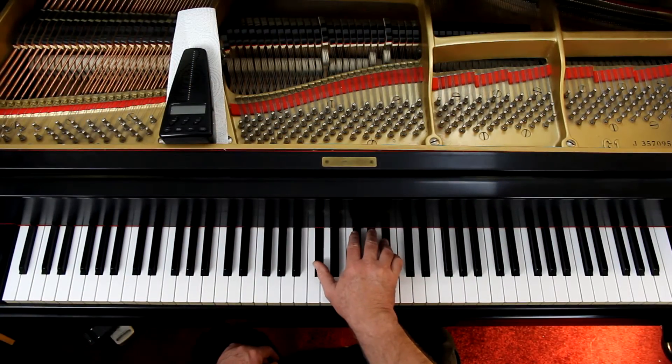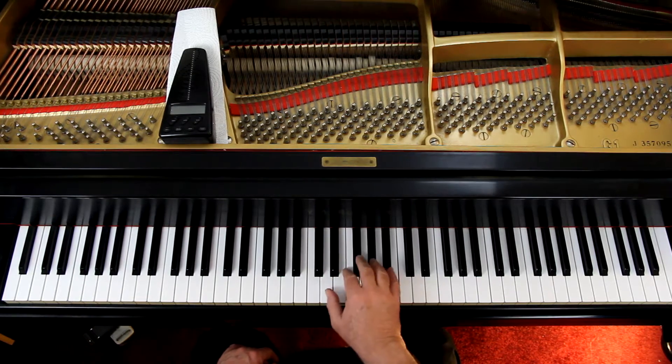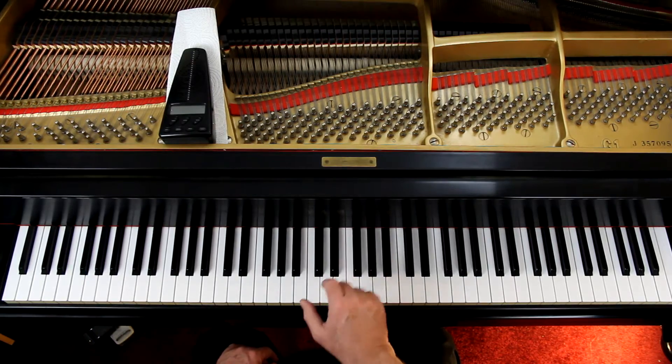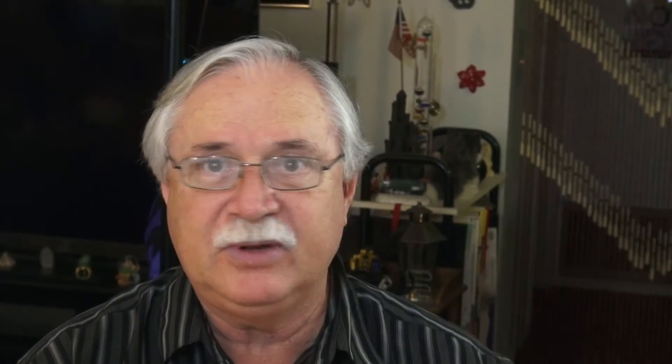The bottom of page 16, first ending — again in the right hand, you have thumb and fourth finger on the D flat, B flat, and then you're coming down. Your thumb is busy. For the two eighth notes, you want to connect them in the upper voice — connect those. You can't connect the thumb, but we're listening for the upper notes anyway.